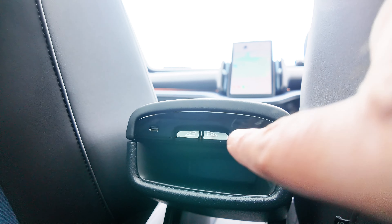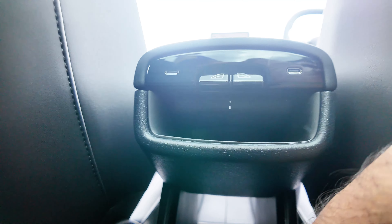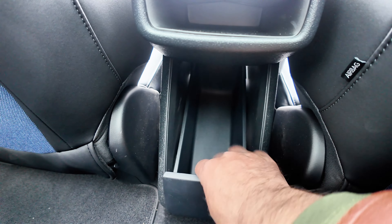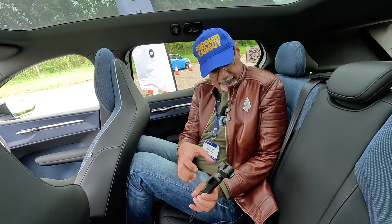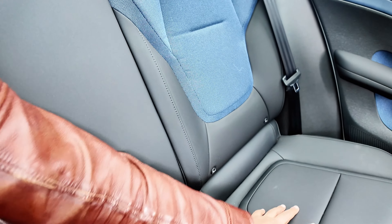The window switches are here next to the USBs. You've got access to the same storage compartment that you have in the front. You can take it out and there's more space down there. No pockets on the back of the seats, no armrest either. There's a kind of canvas and leather arrangement here.